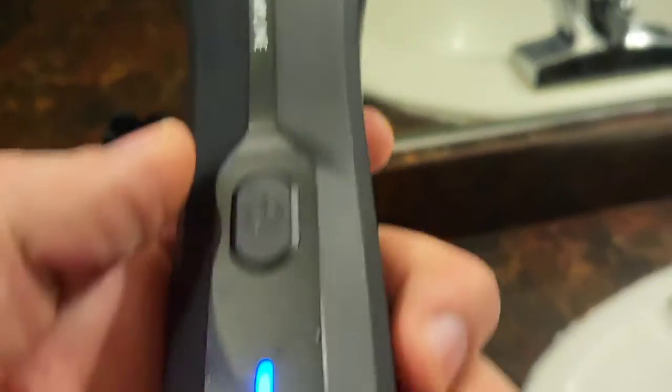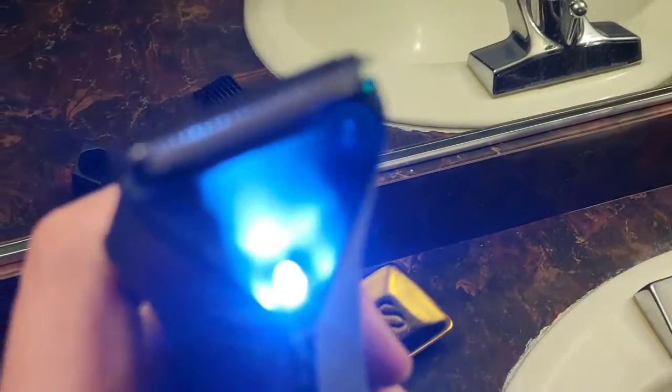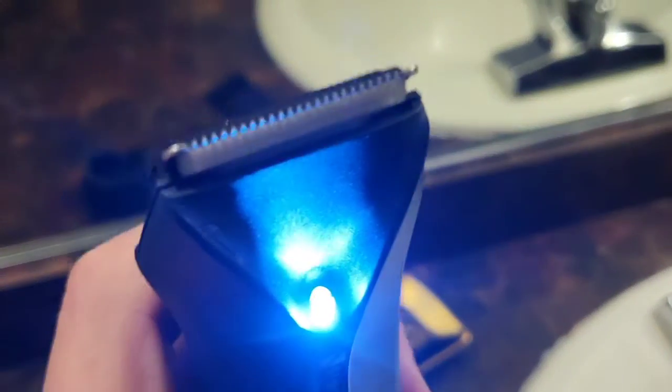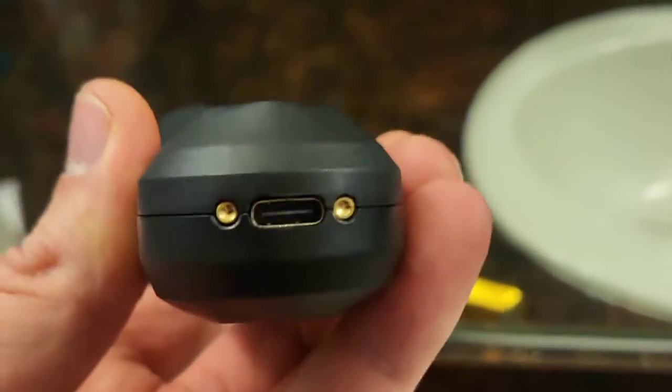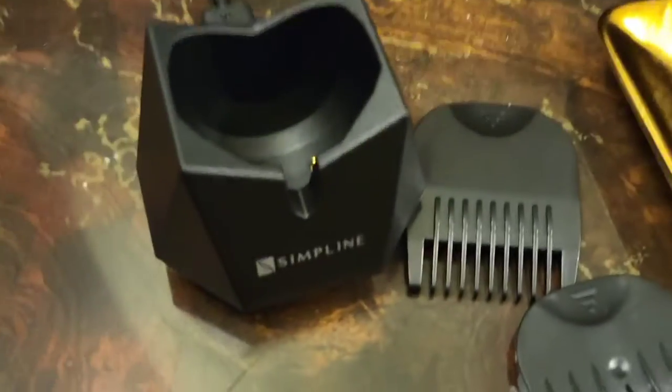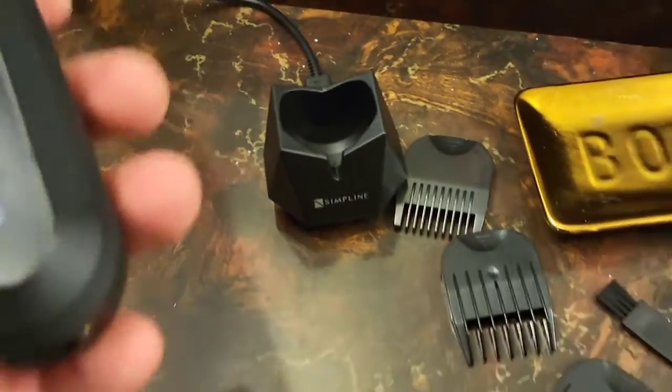How's this button work? You just press power and you're good to go. If you double press it, there's a light — but the first press the light doesn't come on, so that's a nice option if you don't want that light. You can also charge it without the cradle using the Type-C cable in the bottom, but I prefer the cradle.